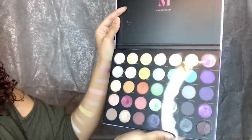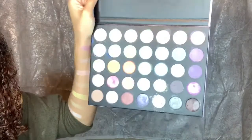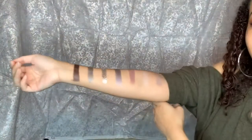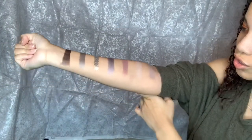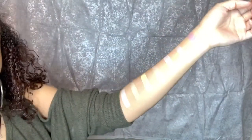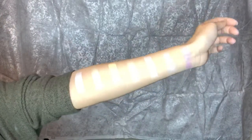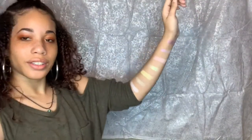Okay everyone, so that is it for all of the swatches. This is what the palette looks like after — looks like we've been using it for years. And then in the super bright light, this one is one of my favorites. And then on this one — I love this. They're great.